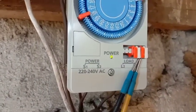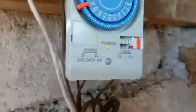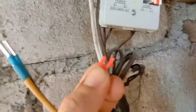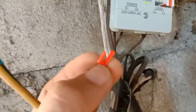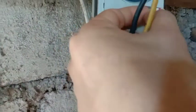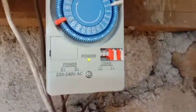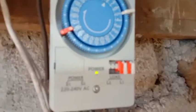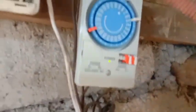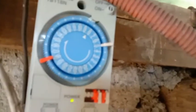Ano ba purpose nitong mga terminal na ito? Ito yung parang clip niya lang. Itong clip na ito, indicate ito na mag-on yung power. Yung white is mag-off yung power. Yun yung purpose nung kulay na yun, meron siyang purpose.